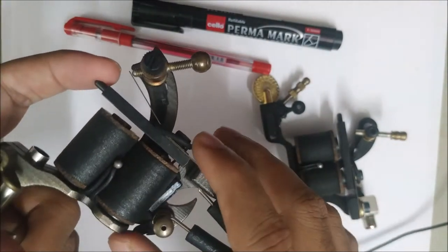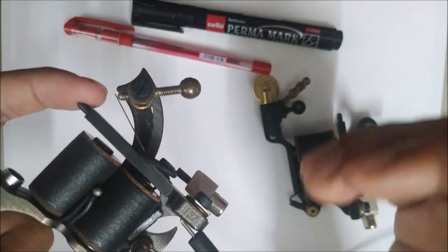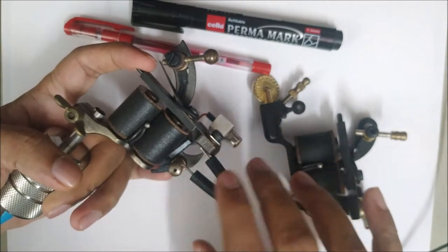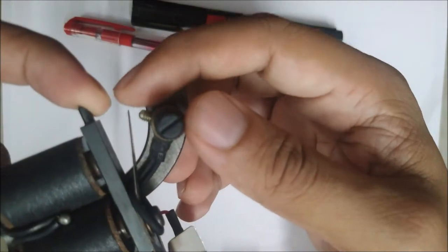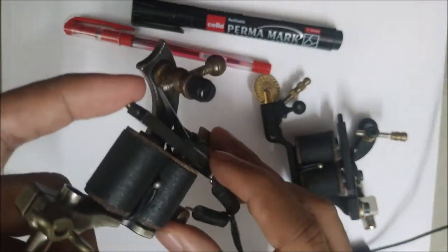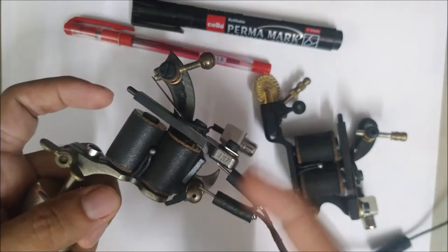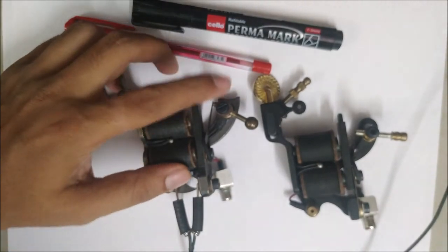How hard or soft the hit is depends on the springs and also the coils. The voltage supplied determines how strong or weak the coils are as magnets. If you've got a strong coil with sufficient voltage, it has a harder hit. No matter how much you increase or decrease the voltage, the speed of a coil machine remains the same — the speed is determined by the gap between the contact screw and the spring.